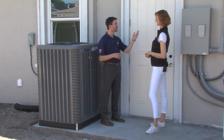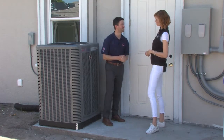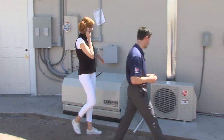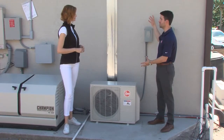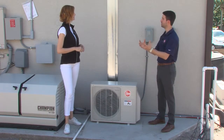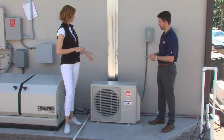We were speaking of size earlier when we were looking at that indoor mini split system, so why don't we take a look at its outdoor condensing unit? Here it is right here. This is the outdoor heat pump component of that mini split ductless system. It uses that same heat pump technology to draw energy from outdoor air to heat or cool your inside space. And it is quite smaller — super slim design and footprint here.